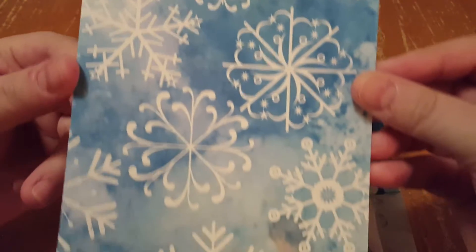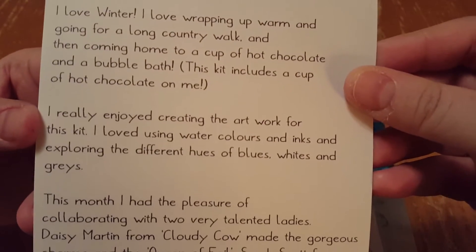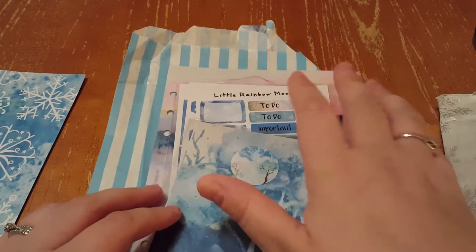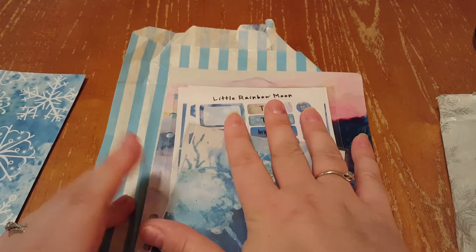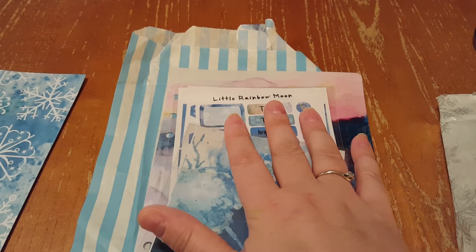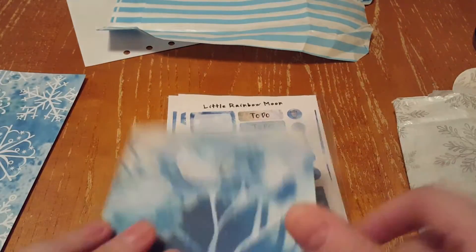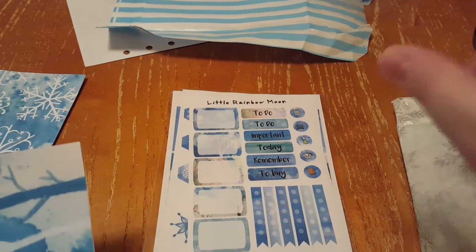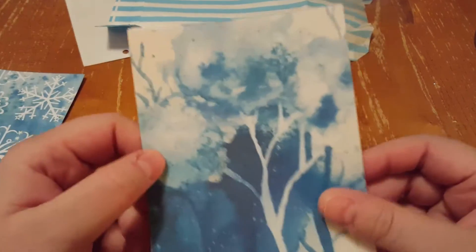This is her card that she does every month — feel free to pause it and read it. The kit I got is the journal kit, so you don't get a dashboard or a cover, but they have five dashboard kits and traveler notebook cover kits. In the journaling kit, all of this is Joe's own original artwork and design. Wait till you see the A5 dashboard — it's so beautiful I'm going to go buy a traveler's notebook cover because it's just gorgeous.